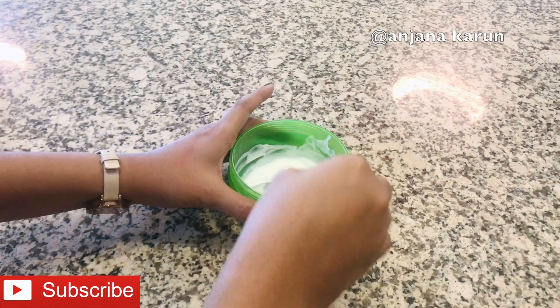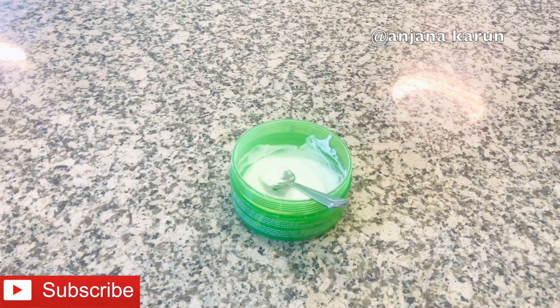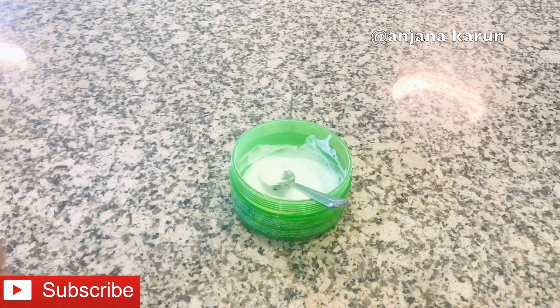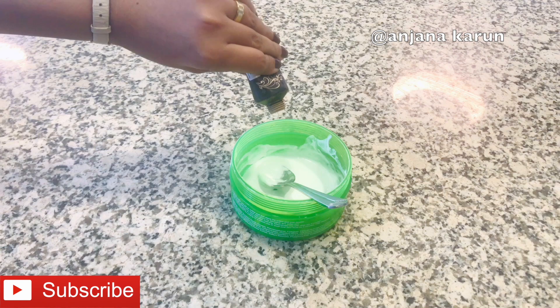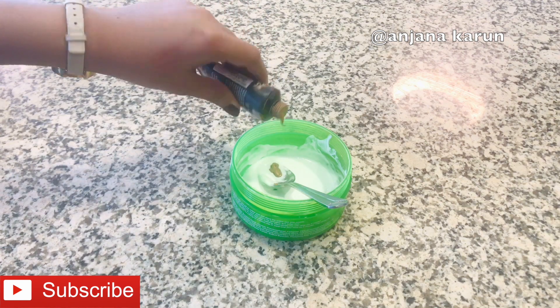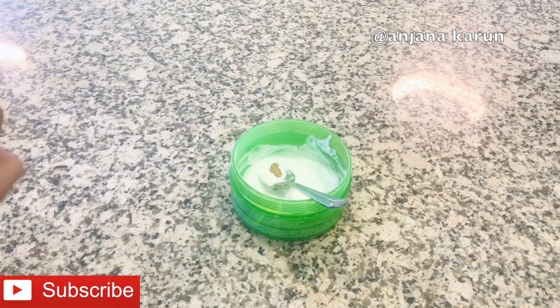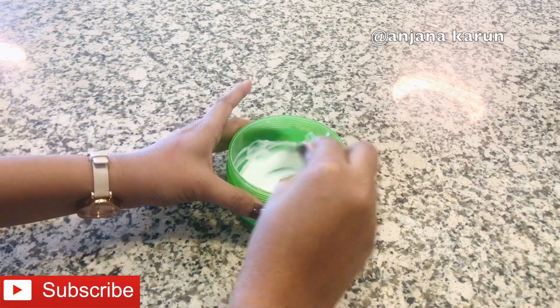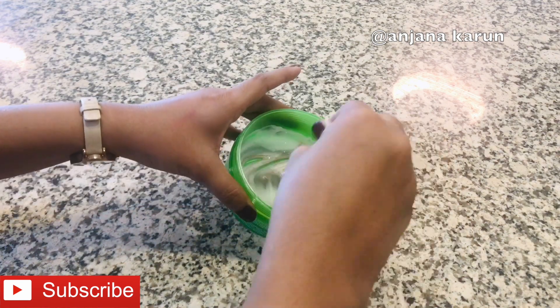I will add a foundation to add color — about 2 to 3 drops. It is not a good color on its own, so we will apply it as a base to the makeup.